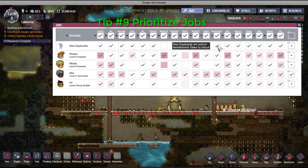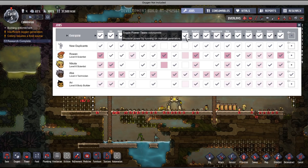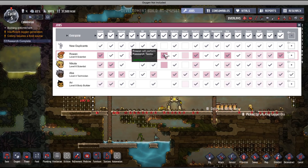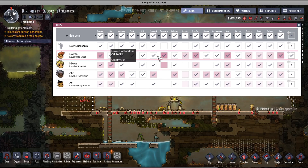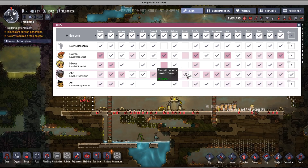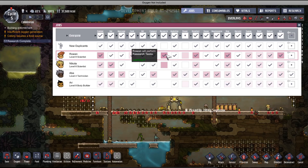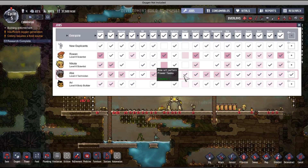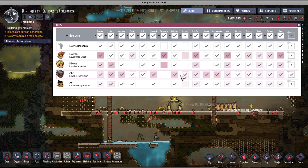Job priority is another important thing. In the jobs panel, you want to isolate duplicants who are best at specific tasks, especially research and power. Rowan is my best scientist, so I isolate him to perform all research. For power, I use another duplicant. You really want the most skillful ones doing time-consuming tasks. Duplicants will evolve their skills as they perform tasks, but assigning the right duplicant from the start matters.